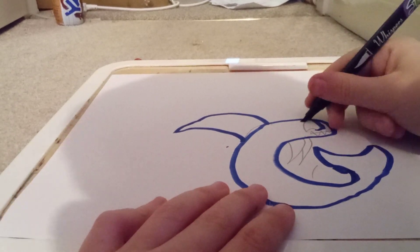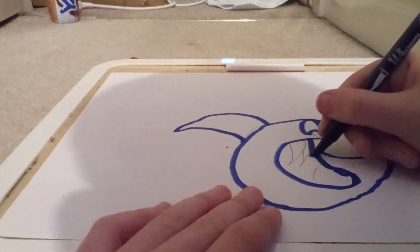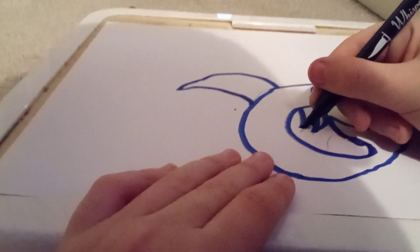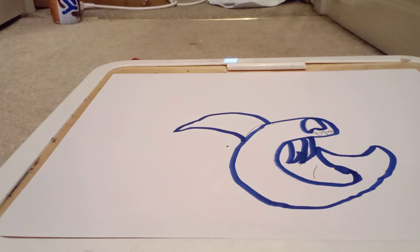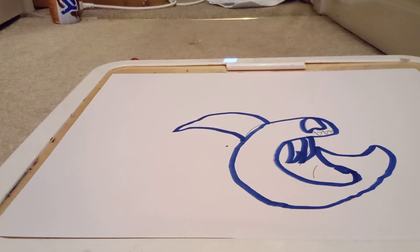And you do his fins, okay. That's good. Next, to do his eyes, you want to grab a red crayon, whatever you're drawing with.